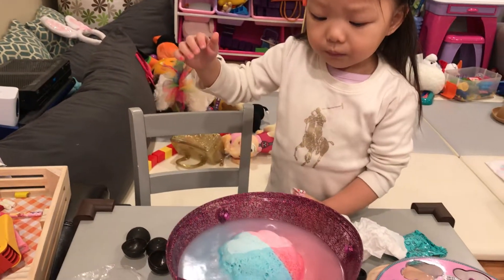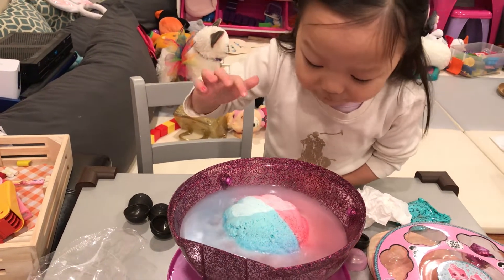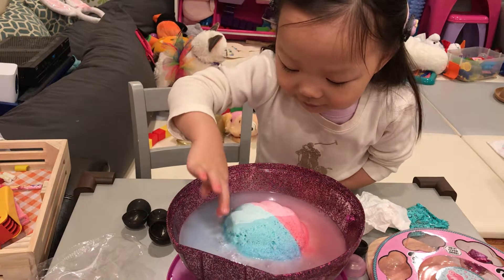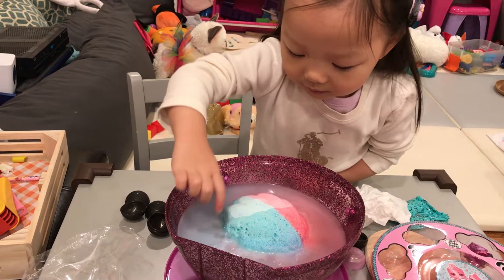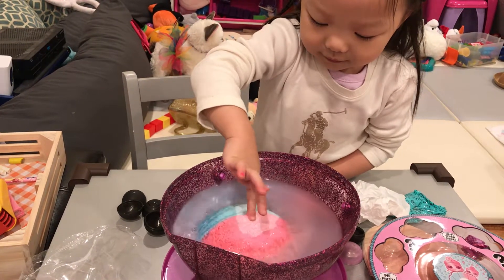Oh, it's bubbly. Is it like a bath bomb? Yes. It's a bubble. Oh, no. You want to move it around? You want to move it around, see what's inside?